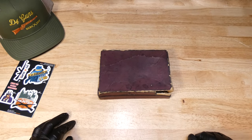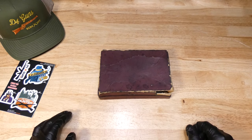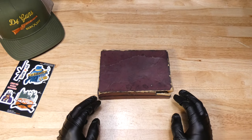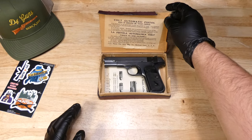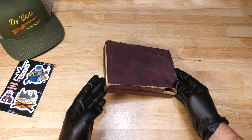Welcome to the D4Guns YouTube channel. Today we're going to be unboxing, or taking a closer look at a Colt M1908, dated by Colt Serial Records as manufactured in 1922. It does come with an original factory box.